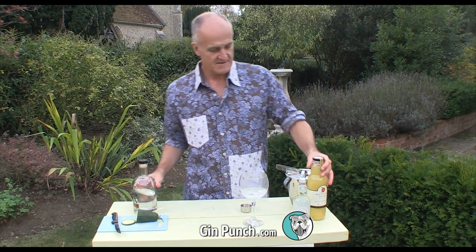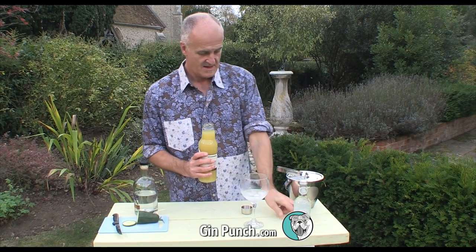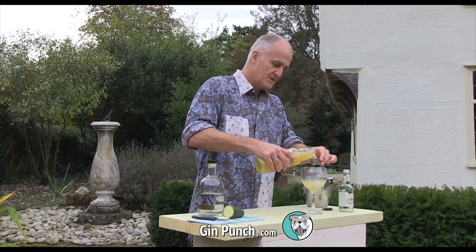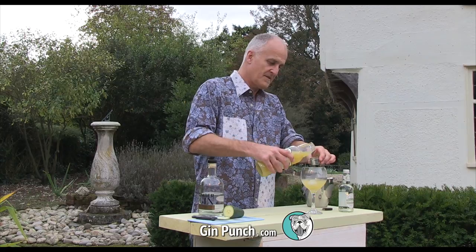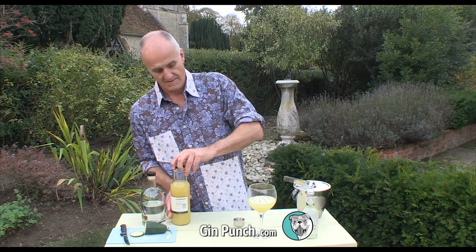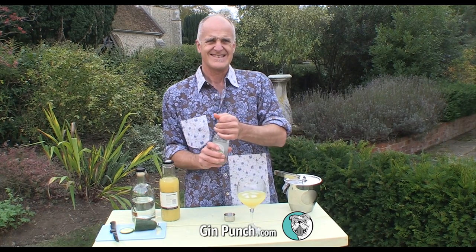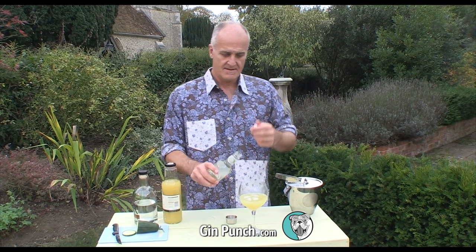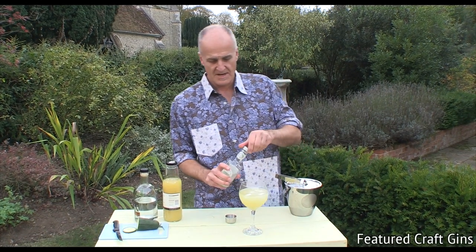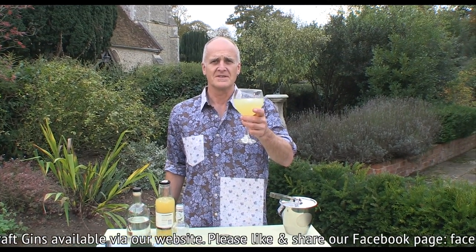Then we add our nice local apple juice. Then all we do is top it up with the lovely Fentiman's wild English elderflower fizz — as you can hear. And top it up. There we go. And that ladies and gentlemen is the English Country Garden Cocktail.